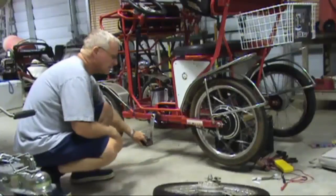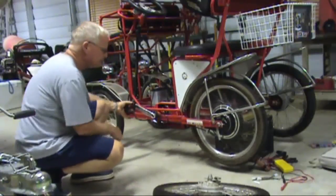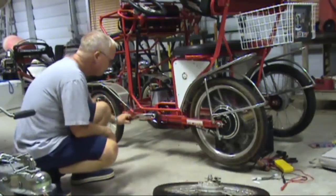Connect battery power to the Surrey. Turn the breaker to the on position and turn the pedal — the rear wheel should power on and operate.